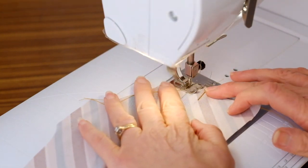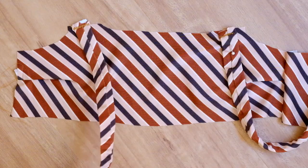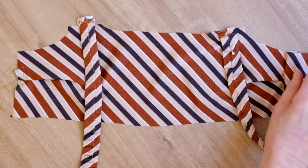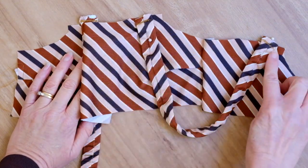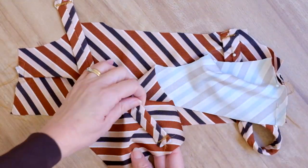Flip the pleat fold upwards on the wrong side and stitch along the edge to secure it. Pin and stitch the straps to the front and back sections. After this step, stitch the front and back sections together at the side seams.